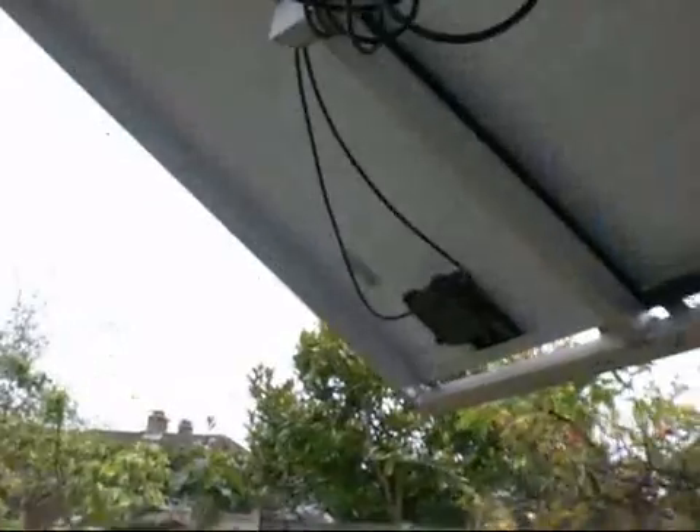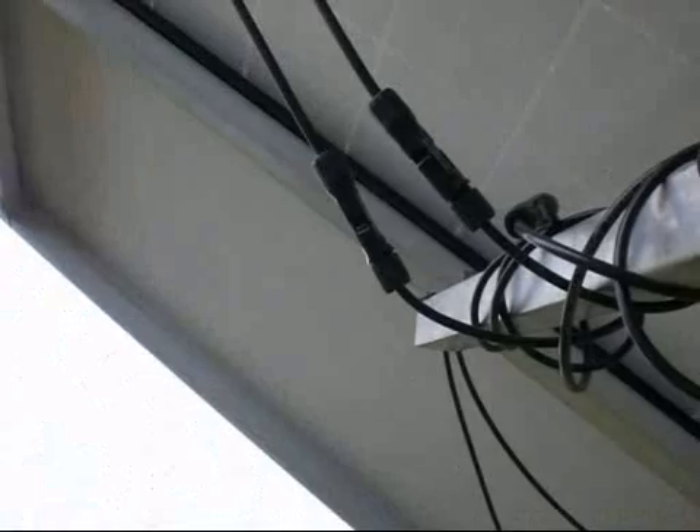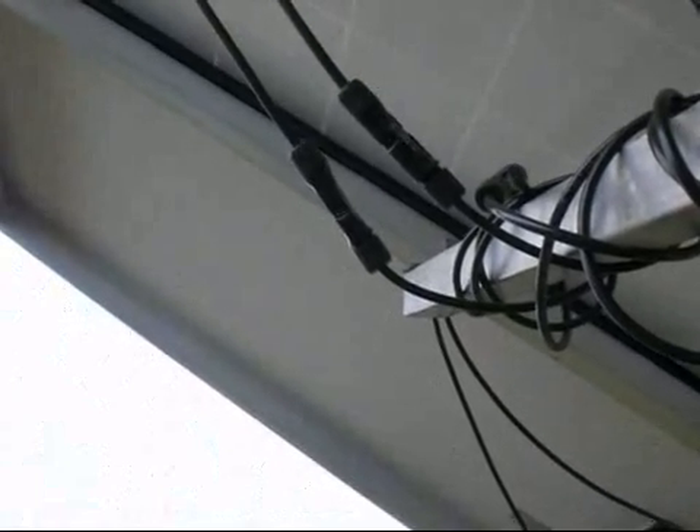I've got proper connectors on here - they're called Solar Line 2, they're the newest latest ones. I'll show you one of them a little bit closer. They click together and you can actually get a tool, a little sleeve to lock them. But they just click together and they're watertight.